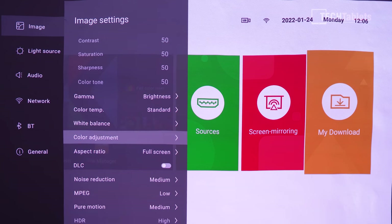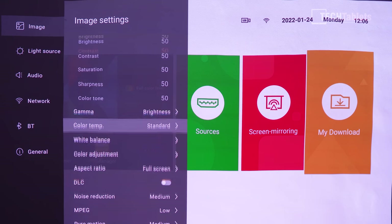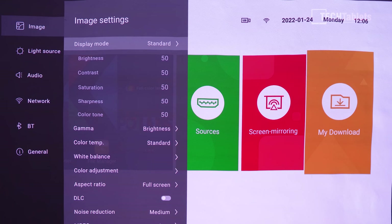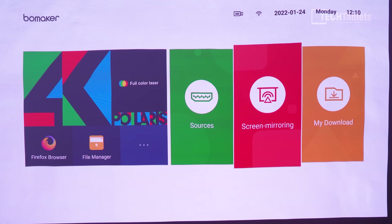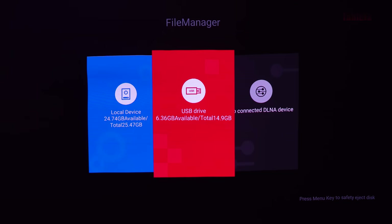Further down in settings you can adjust aspect ratio, DLC noise reduction, MPG pure motion, and HDR. There's a lot of adjustment available. Auto focus means you don't need to worry about manual focusing, and keystone correction goes to ±40 degrees vertically. The built-in file manager is accessible through sources as a media browser.